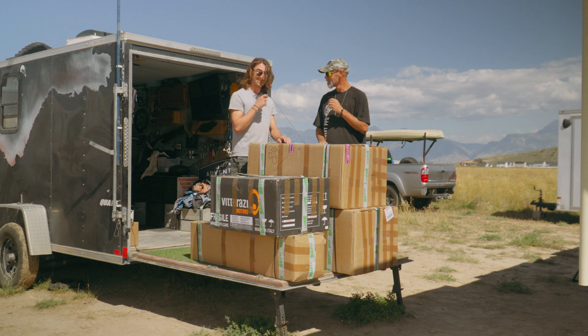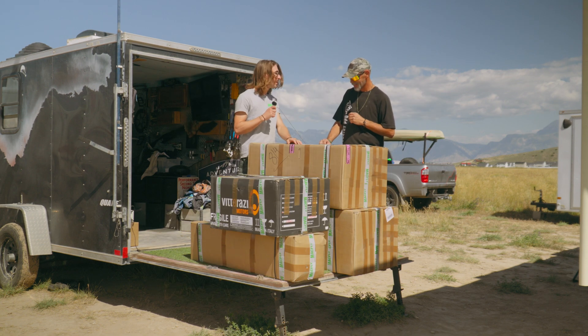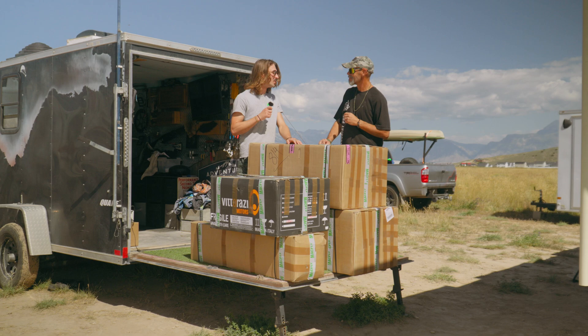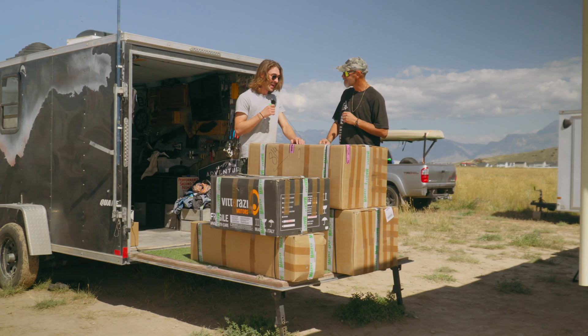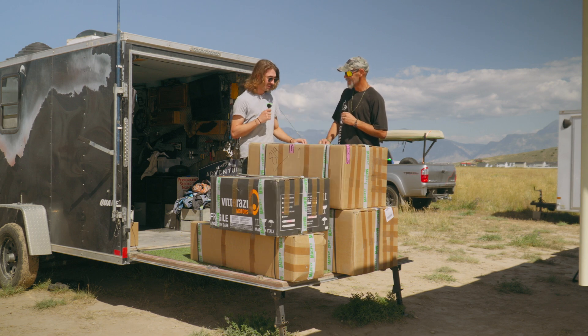That's more power - it's water cooled. I've been flying the Moster 185 for the past four years, and it's a great engine, but I know it like the back of my hand. I haven't flown any other engine besides the Adam 80, so this is something new and exciting. It's going to be an awesome experience.